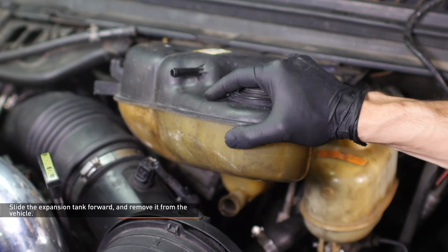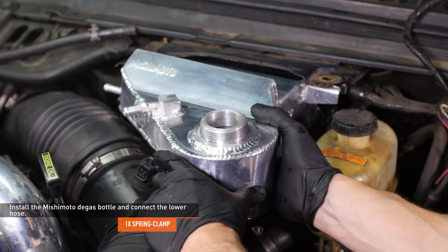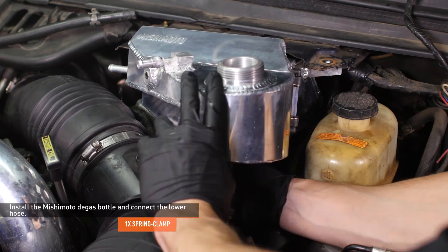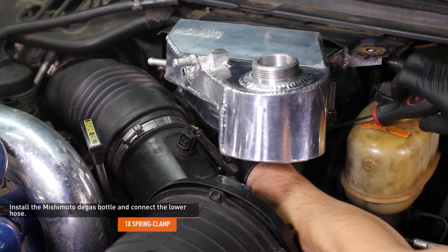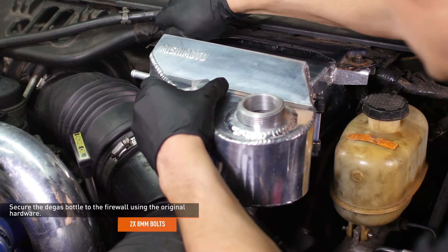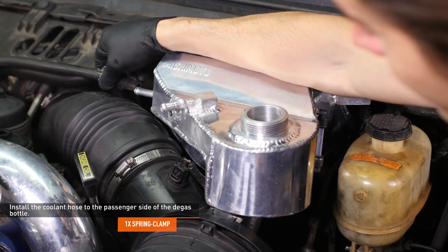Now slide the expansion tank forward and remove it from the vehicle. Slide the Mishimoto degas bottle into place. Install the lower hose to the degas bottle and secure it with the clamp. Secure the degas bottle to the firewall using the original hardware. Install the coolant hose to the passenger side of the degas bottle and secure it with the original clamp.